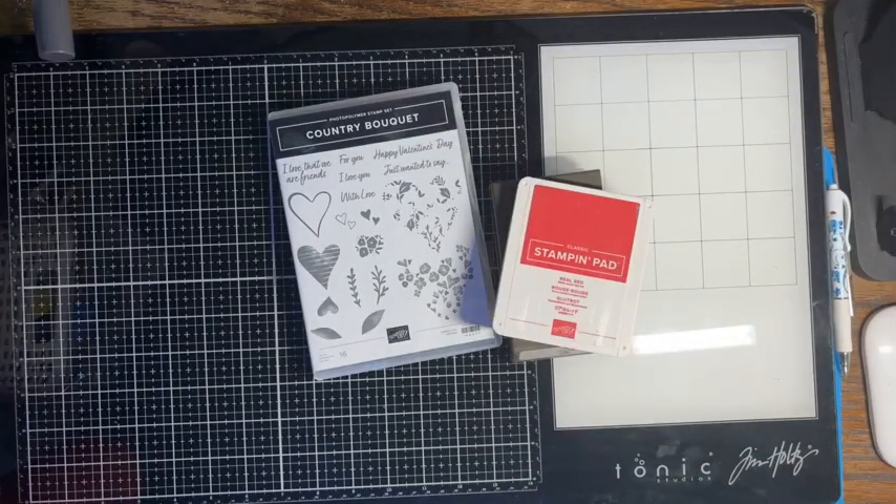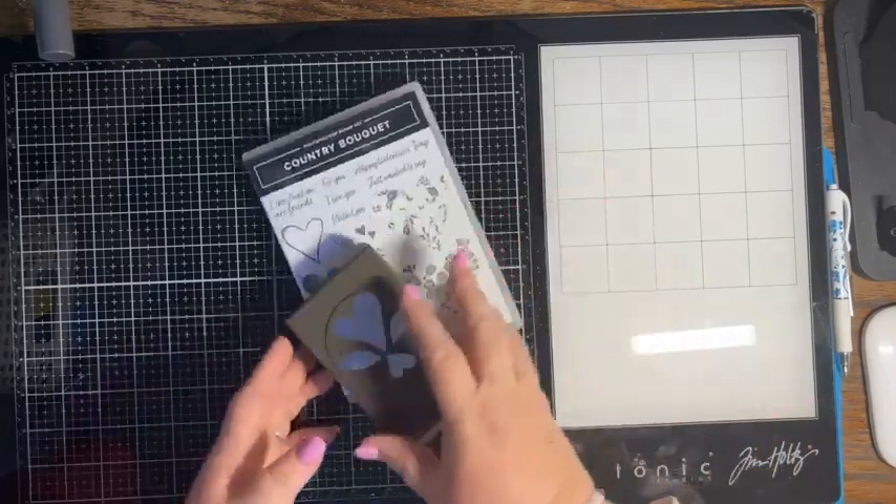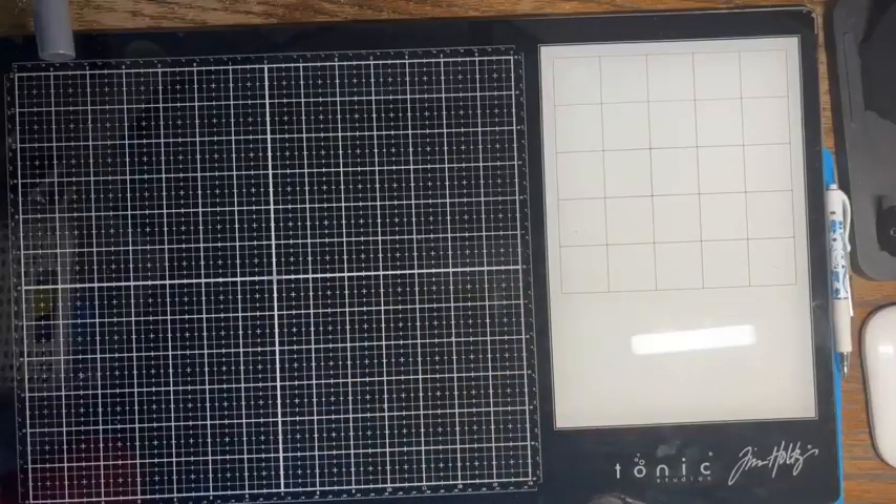So we are going to cut all the pieces first before we stamp. I know that's a little unusual for how I do things usually, but I need the pieces cut smaller to do that. So I'm going to remove all that from my desk and bring in my paper trimmer.